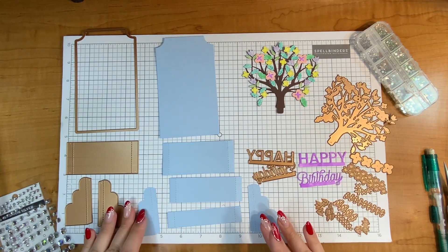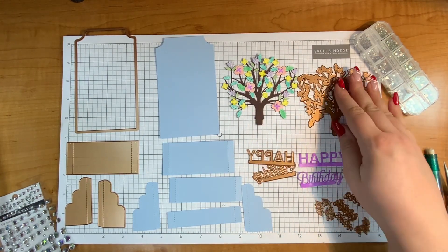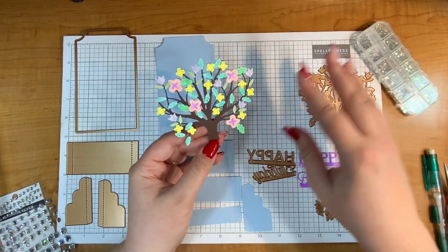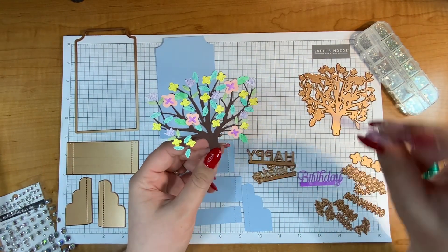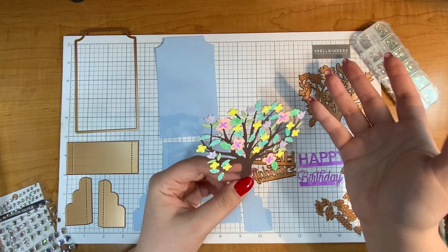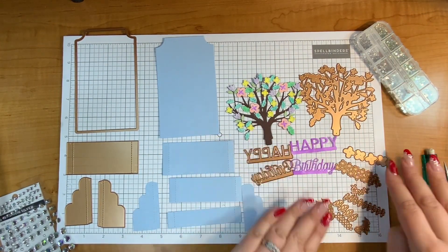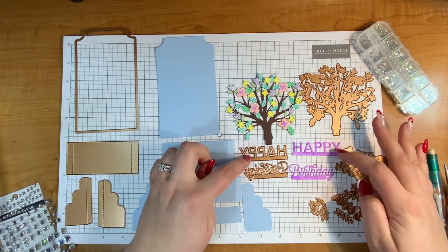For my tree I have this beautiful tree — I think this is just stunning just as it is, but just wait till it's in the 3D. I die cut out all of the pieces that went on the tree with white cardstock, including the sentiments, because I wanted it to have a little bit of a dreamy feel. Instead of using colored cardstock I used white cardstock and then went in with my Copic markers and colored all of the little pieces. For the 'happy birthday' I used this and this die.